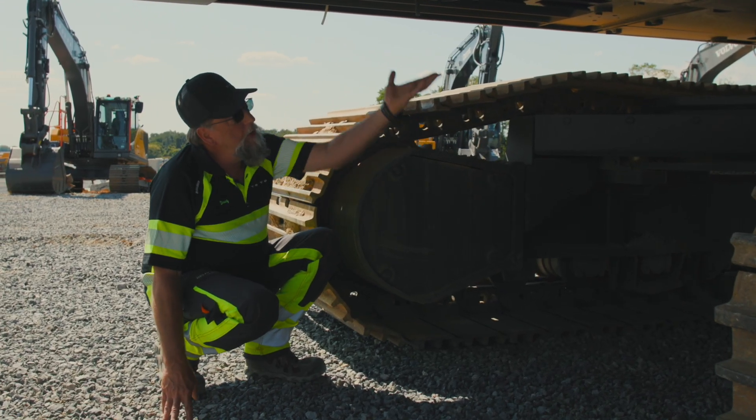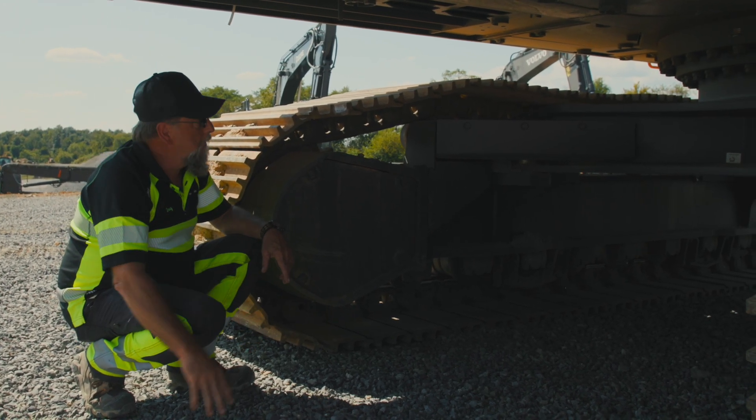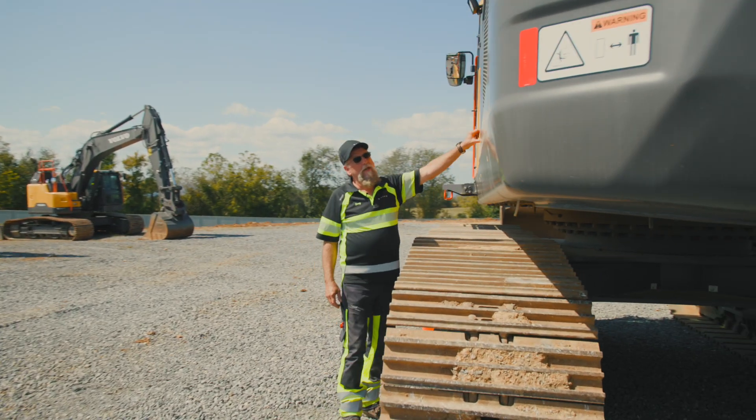We do that on Volvo machines, and you'll notice we also do it on every bolt where the back of the machine might be running through dirt and causing problems with those bolts during the life of the machine.